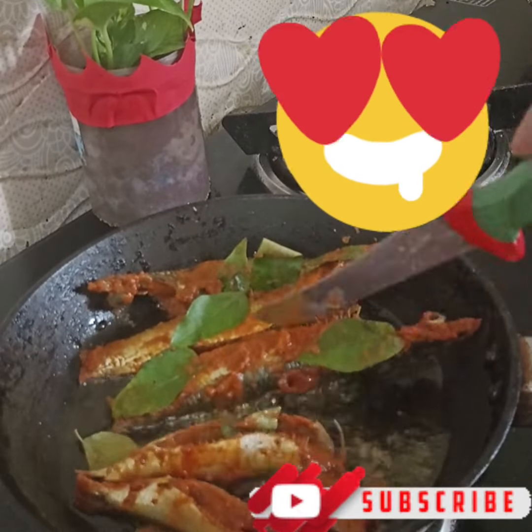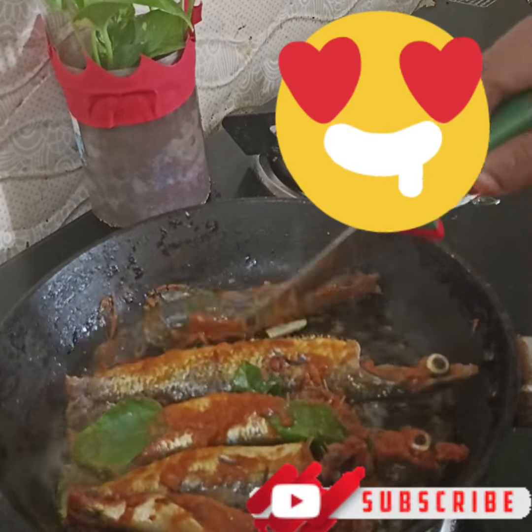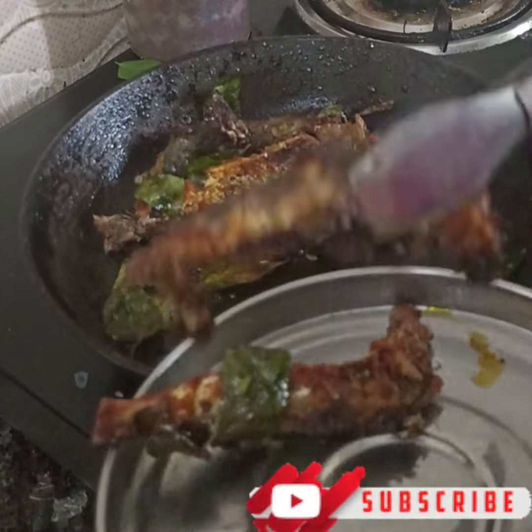I am going to put it in the mouth. It is also a nice little piece. I am going to put it in the mouth. If you are going to try it,